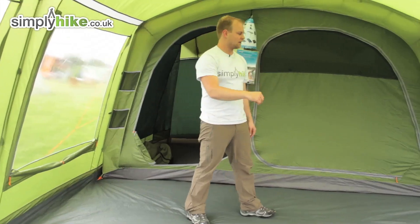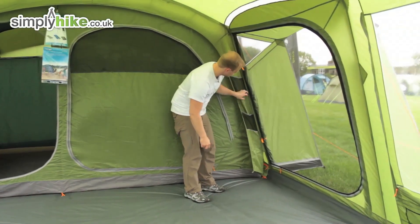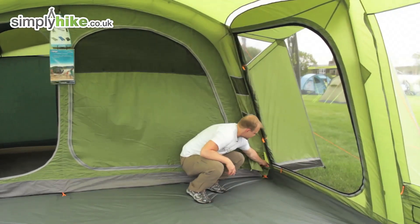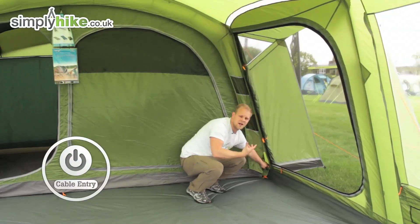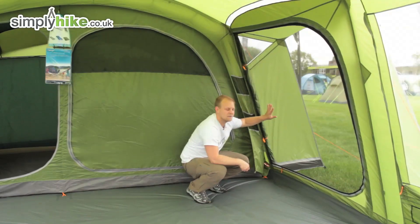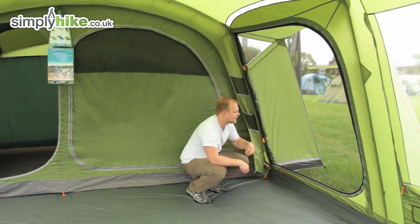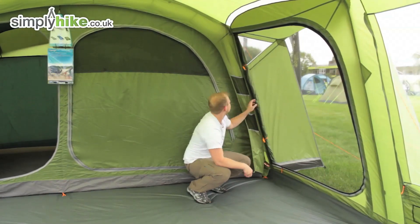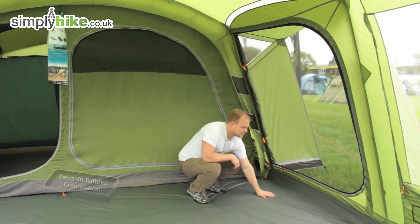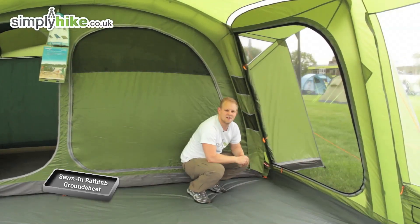There are ventilation ports all the way around. Coming over to this side, you've got some additional storage compartments — same on the other side. At the bottom there's a little zip which is ideal for running cables through if you have electrical equipment. You've got your main side door with the mesh open to circulate air and keep out mosquitoes. There's also a secondary panel, and finally there's a sewn-in groundsheet at the bottom which is durable and extremely waterproof to keep everything nice and dry.